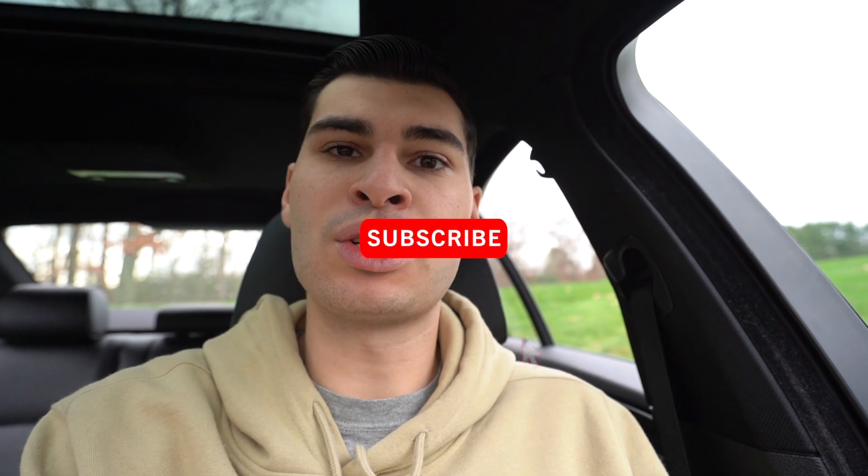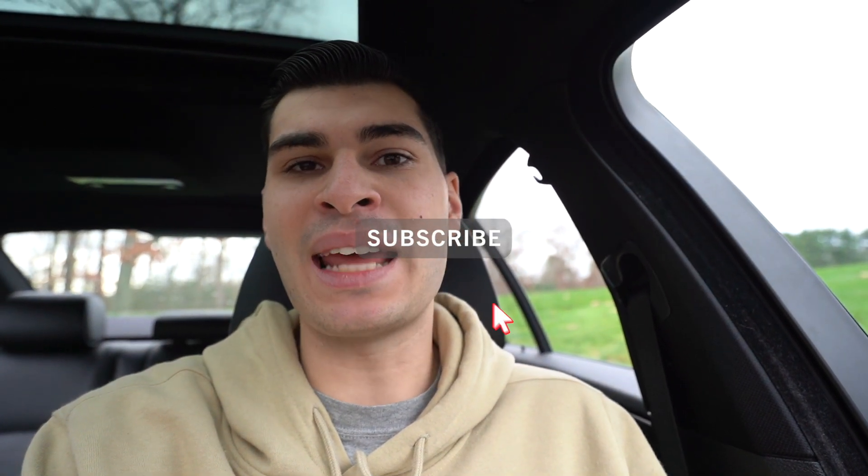Hey everyone, welcome back to the channel. My name is Evan. If you guys are new to the channel, hit that thumbs up button and consider subscribing. Check out my ECS and Amazon affiliate links down below as they help out the channel at no cost to you, and all the commission I get from these affiliate links goes right back into the channel.